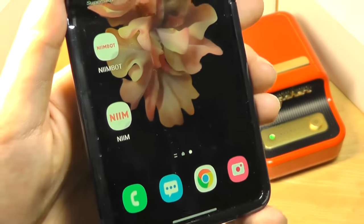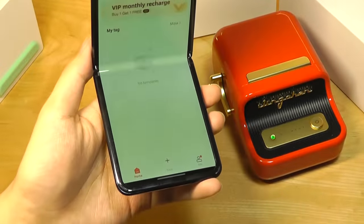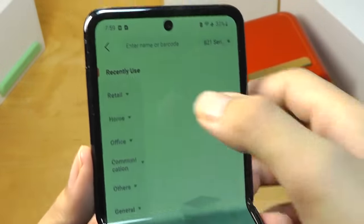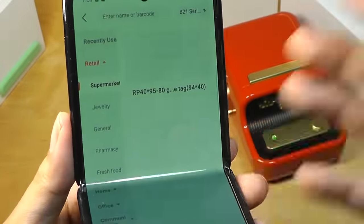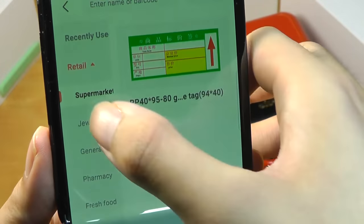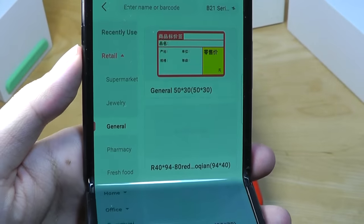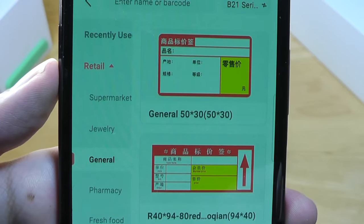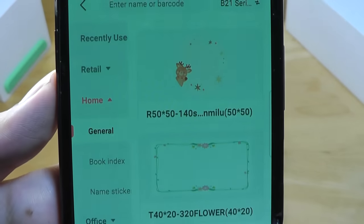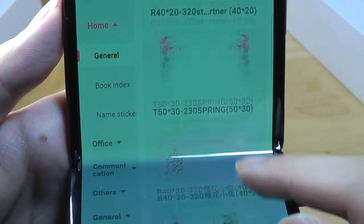Interestingly, there are two apps available. The first allows you to quickly connect to the printer, check battery percentage, and browse templates for different purposes. It offers a catalog for supermarkets, labeling, jewelry tags, and general options, though many tags seem aimed towards the Chinese market. You can also find options for creating decorative borders before printing.